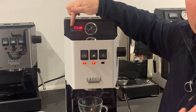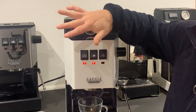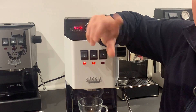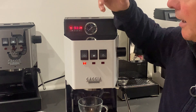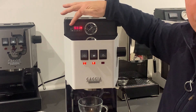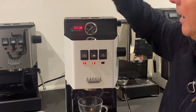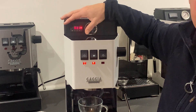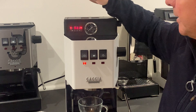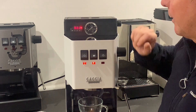What it also does — you can see here the light coming on — it pulses heat. Whereas the current thermostat without a PID, the temperature will drop and then increase, drop, increase, and it's fairly blunt in how that works. With a PID, as soon as that drops to 0.1 degree below what you've set, so if I've set it at 93 degrees, as soon as it goes to 92.9 degrees, it will pulse heat to it. So it controls and stabilises that temperature, which increases your coffee consistency throughout the shot.